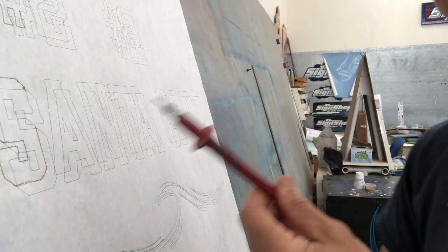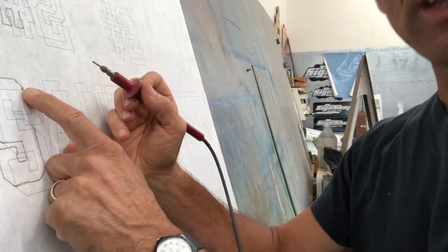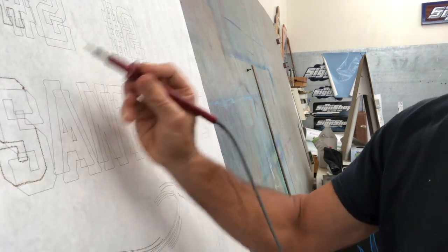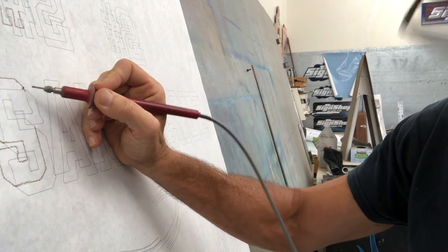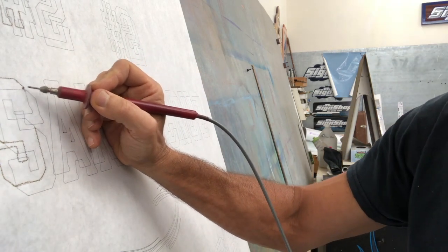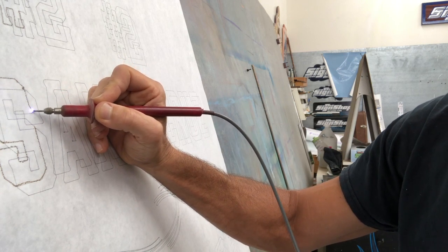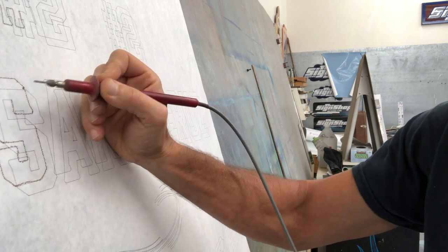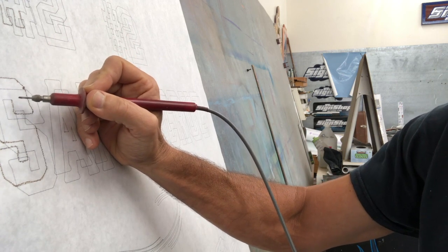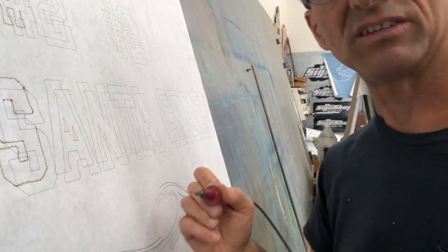Especially if you're doing some really significantly small lettering. Even then, I got this big old hole right here where I restarted. And if I don't engage it, I get a nice smooth roll with just the holes I want. But if I start with it on, I get that flash — you get that big old hole and it makes a big mess.